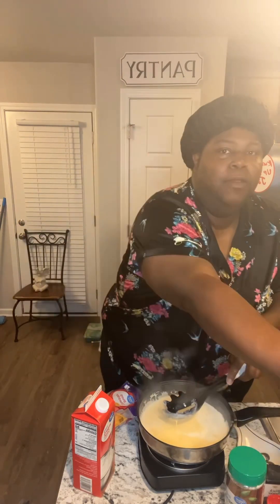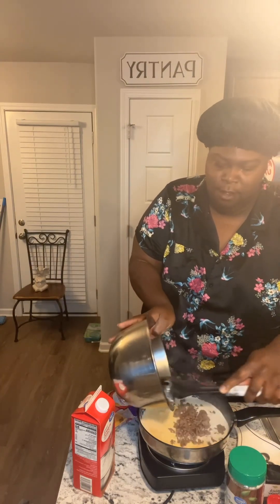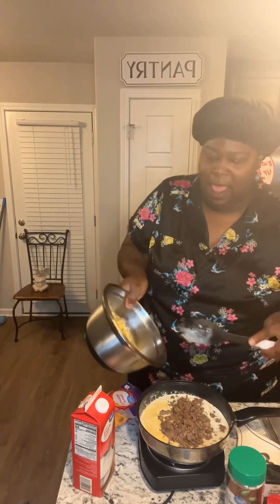Now we're gonna go ahead and add some of the seasoned hamburger meat, doing it in sections. Then add some of your cooked elbow noodles, and you just fold it in.